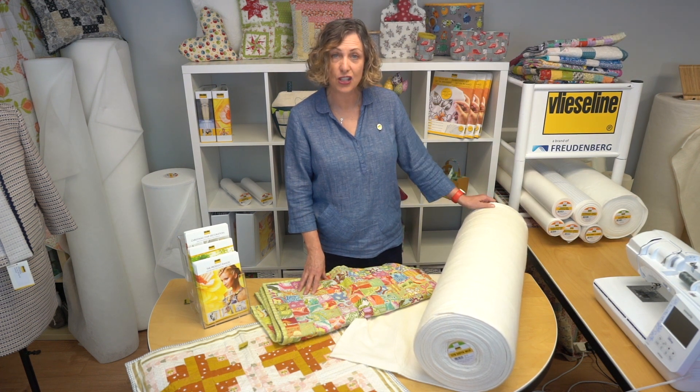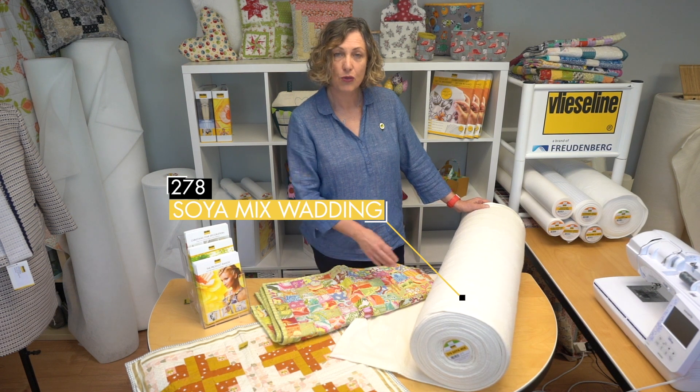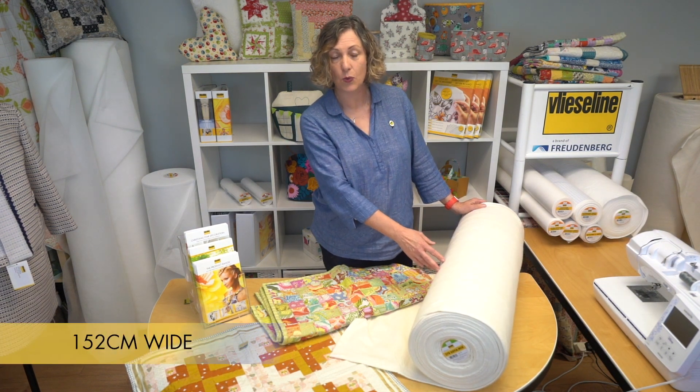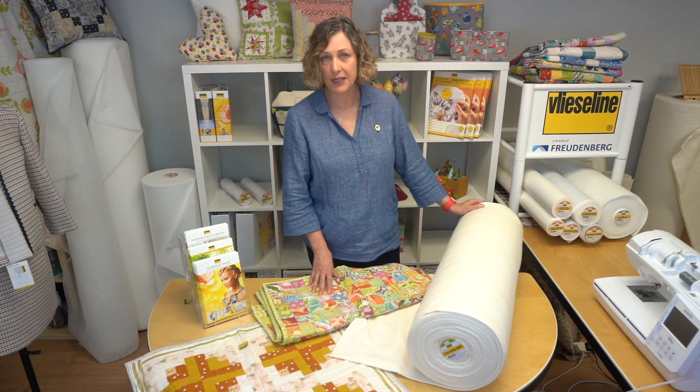Hello, today we're looking at the Vlizaline 278 soya mix wadding. It comes in a roll, it's 152 centimeters wide which is just over 60 inches, and it's made of 50% soya and 50% cotton.